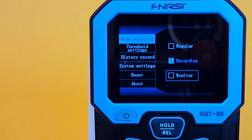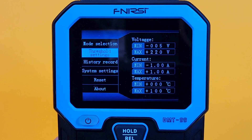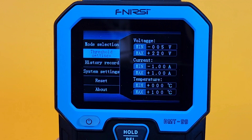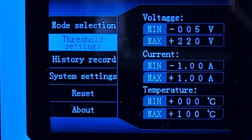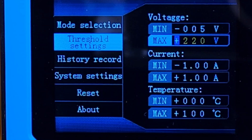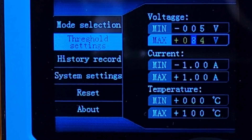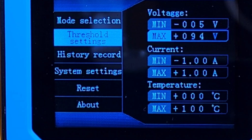The other mode we have is called monitoring. Basically it's the same as regular mode except it adds a threshold. You can set a threshold — less than a minimum, within the minimum and maximum, and greater than a maximum — and you will get an alert. The threshold settings are located under, you guessed it, threshold settings: voltage min/max, current min/max, and temperature min/max. I'm going to change the maximum threshold for volts from 220 down to 94 volts.